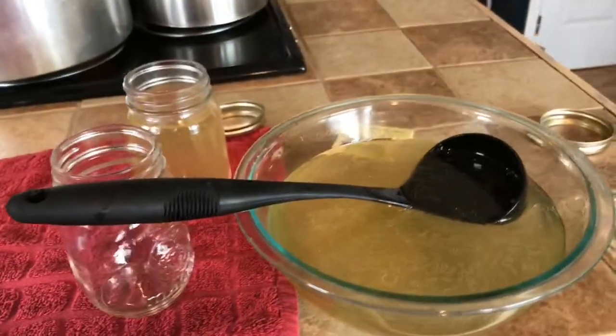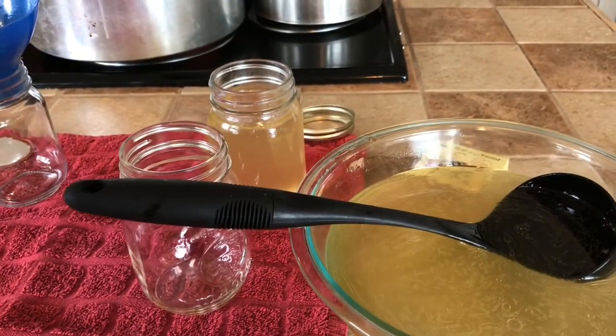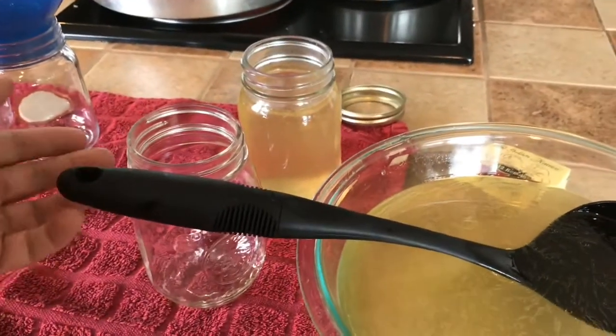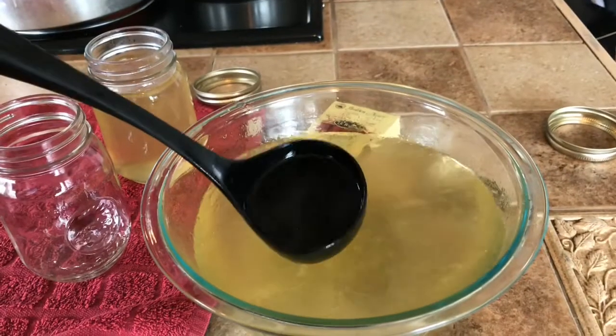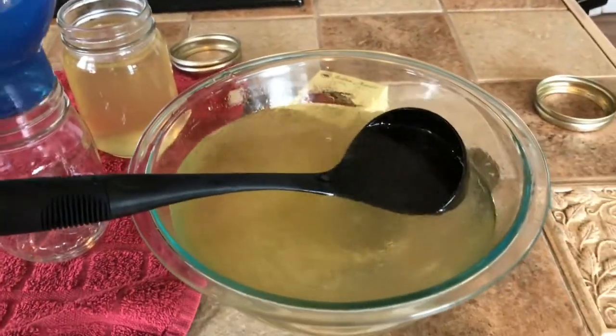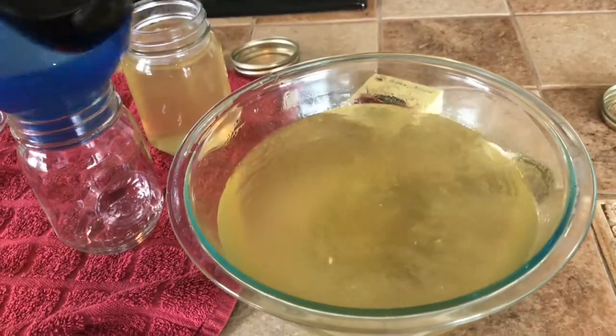My canner's getting hot. My jars I already warmed up — I cleaned them and actually put them in the dishwasher on a rinse cycle and they get nice and hot. So my jars are already warm. You don't want to use cold jars, and you don't want your broth to be cold, because when you go to put them in the hot canner, your jars could bust from the drastic temperature change.